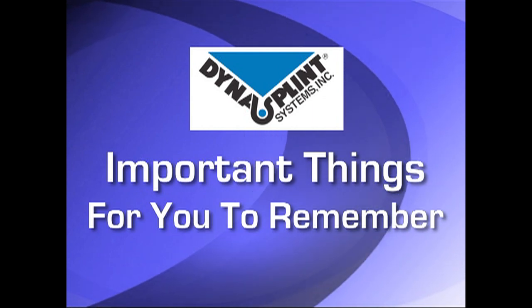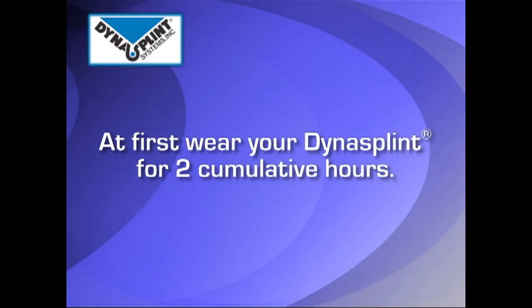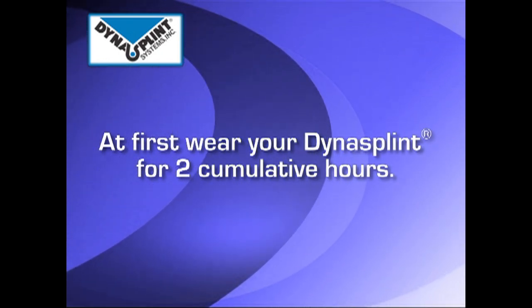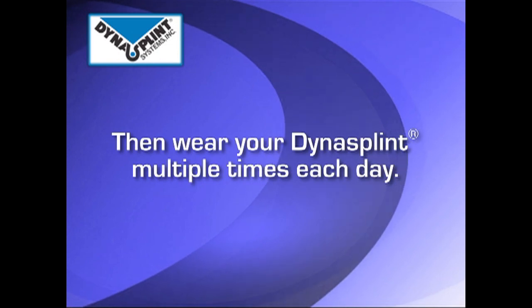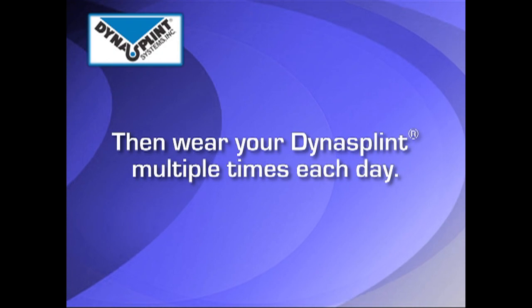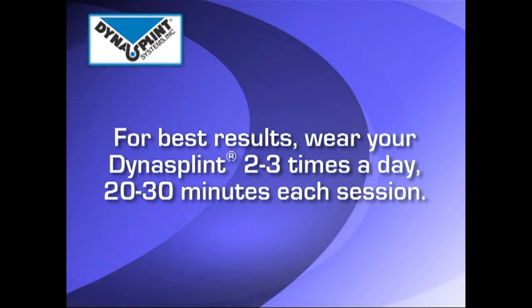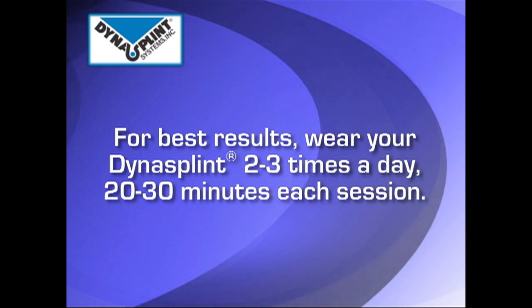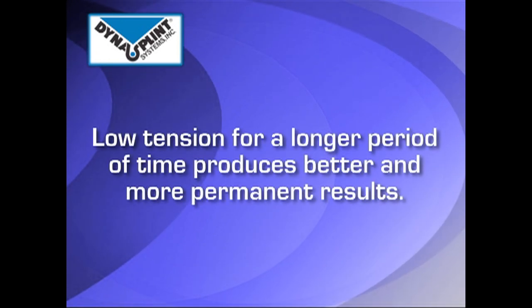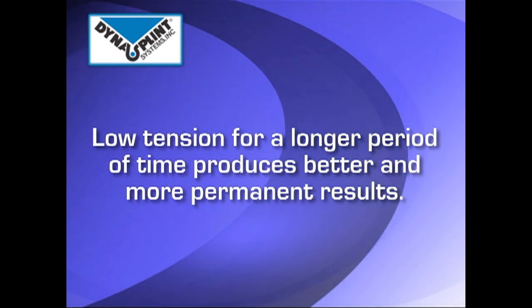Please review the tension your DynaSplint sales consultant set for you initially. On the first day, wear the DynaSplint system for up to 2 cumulative hours. On the second day, try to extend the time beyond 2 hours by wearing the splint at multiple daytime applications. The most common wearing schedule reporting clinical results is 2-3 sessions per day, 20-30 minutes per session. Studies show that longer periods of low force stretch produce greater permanent elongation of connective tissue.